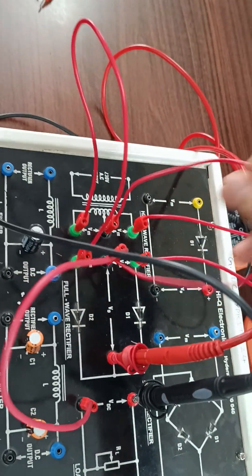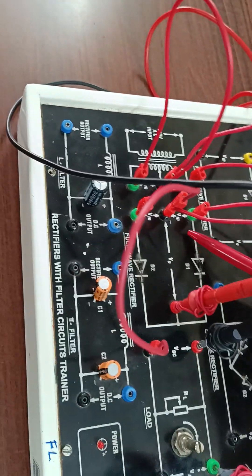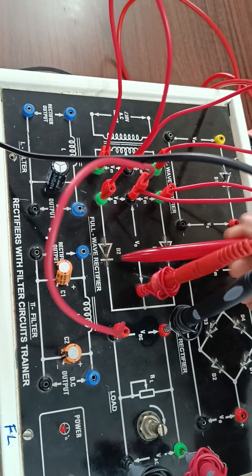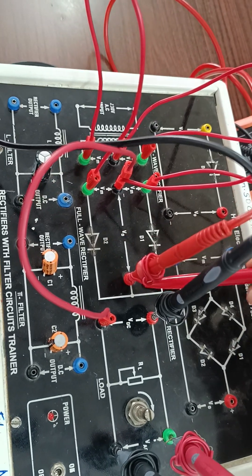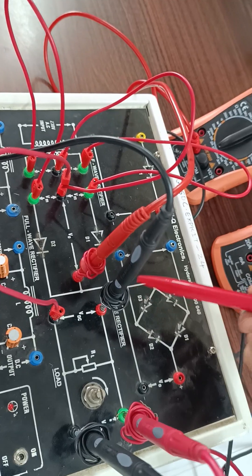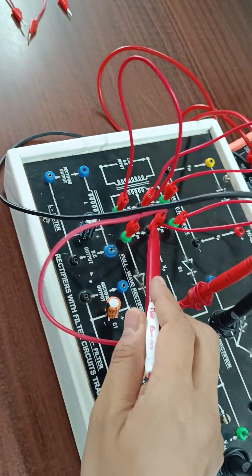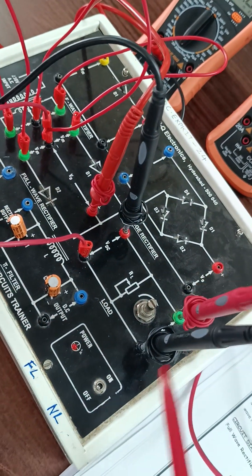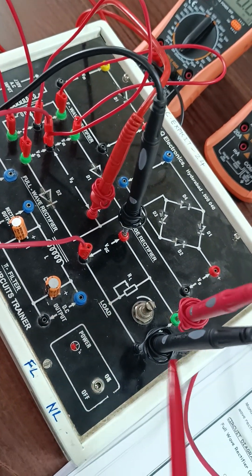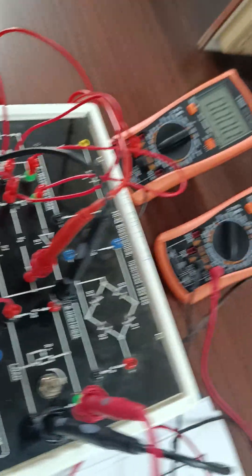In the circuit, these two terminals are shorted and these two are shorted. The full wave rectifier has two diodes, D1 and D2. This point is connected to ammeter positive and this is ammeter negative. One terminal is shorted to ground, and across the load resistor we have the voltmeter — positive and negative — to note down the readings.